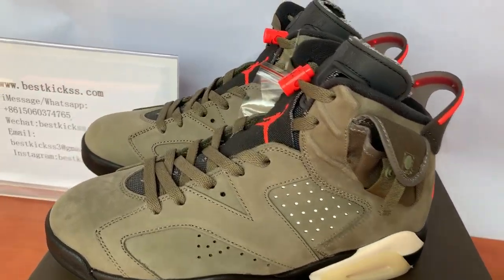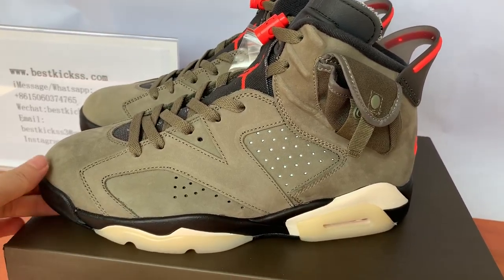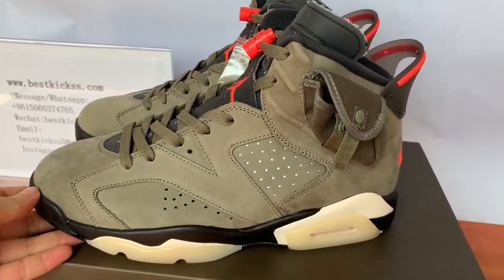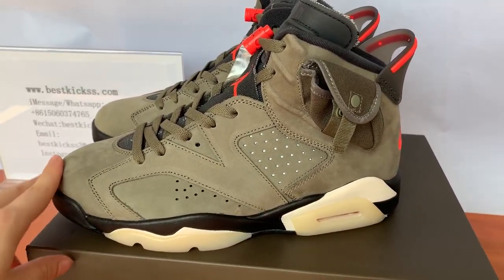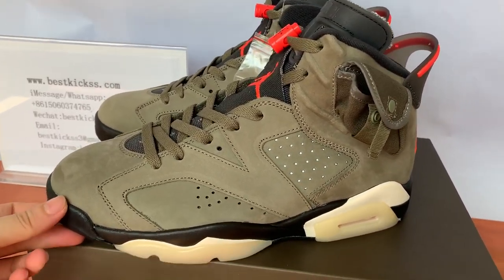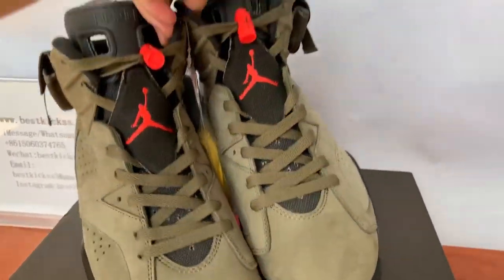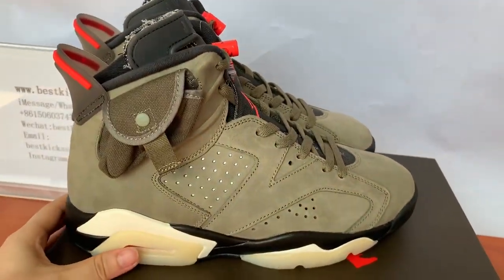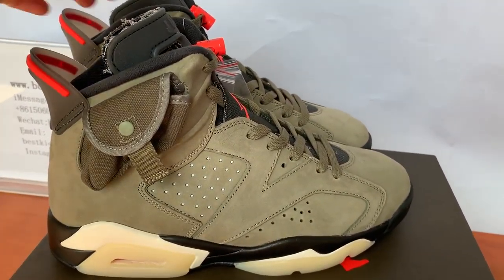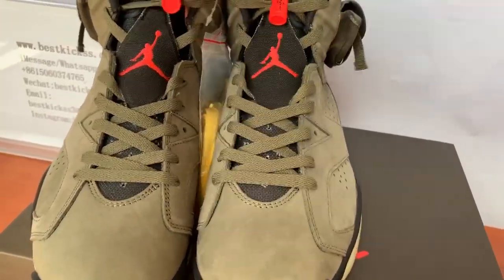Hello YouTube, welcome to our channel. This is Rose from bestkicks.com, and today I will do the detail review video for this pair of very hot sneakers — the Jordan 6 Travis Scott in olive green color base. Check here, really nice. This pair we got today is the best quality, so you guys can check here. It's really very good and the pair design is quite cool — have a quick look first.